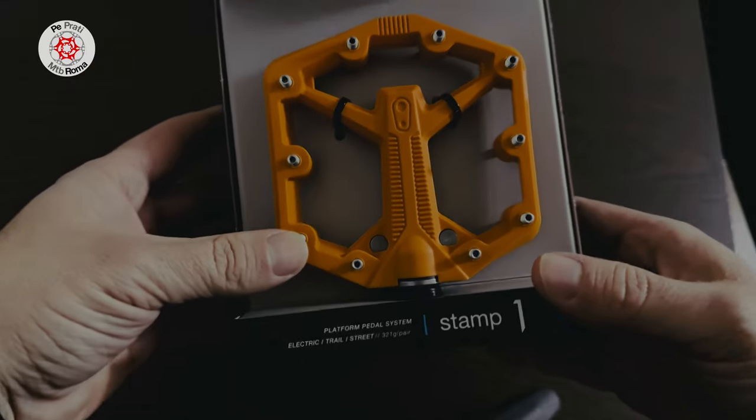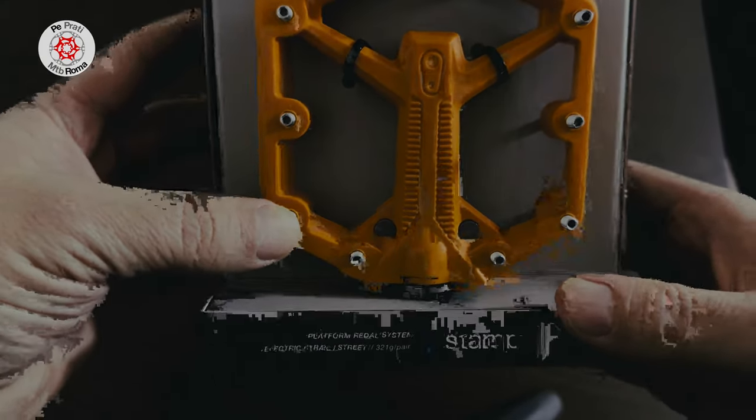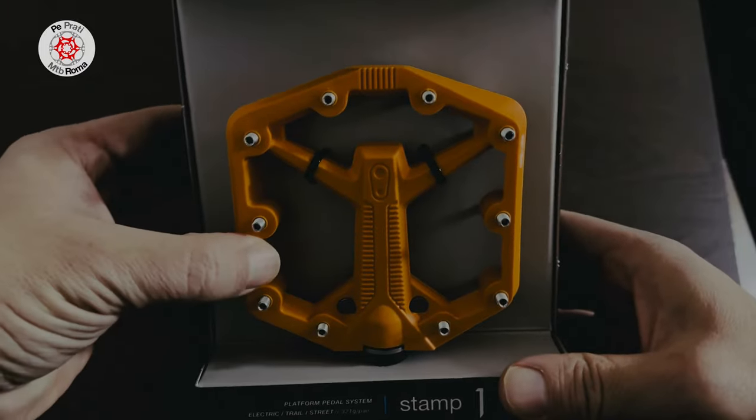I remind you that these pedals now weigh 321 grams in size S per pair. Thank you all, and see you in the next video.